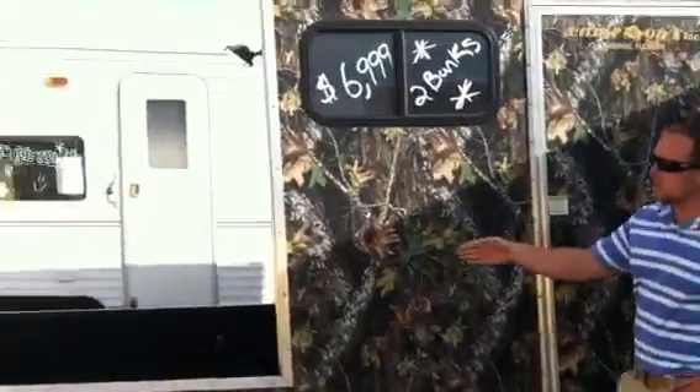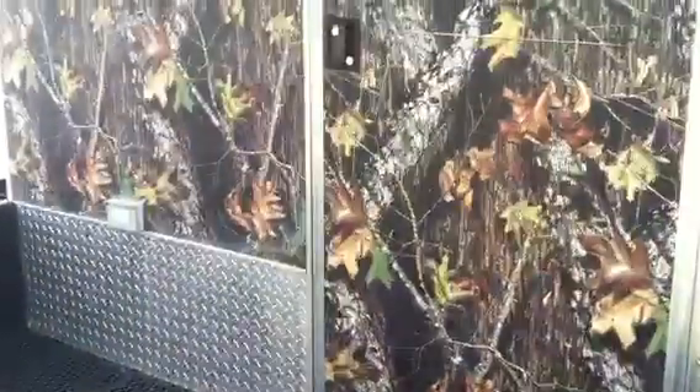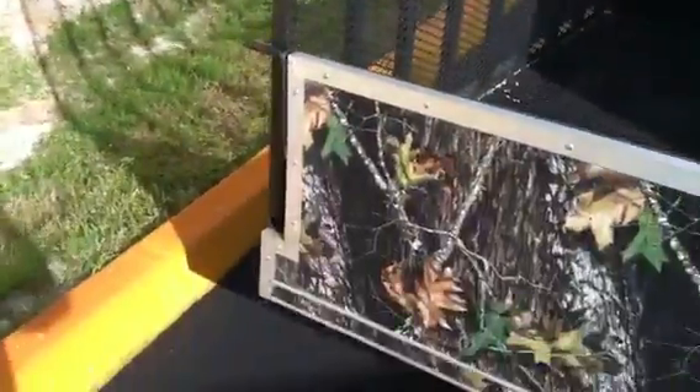It's got plenty of storage back here for your four wheelers, your golf carts, your motorcycles. It has a light on the back with a back door so you can get into the living corridors. A drop-down back ramp so you can pull everything up easily, with tie-downs throughout the bed of the trailer.